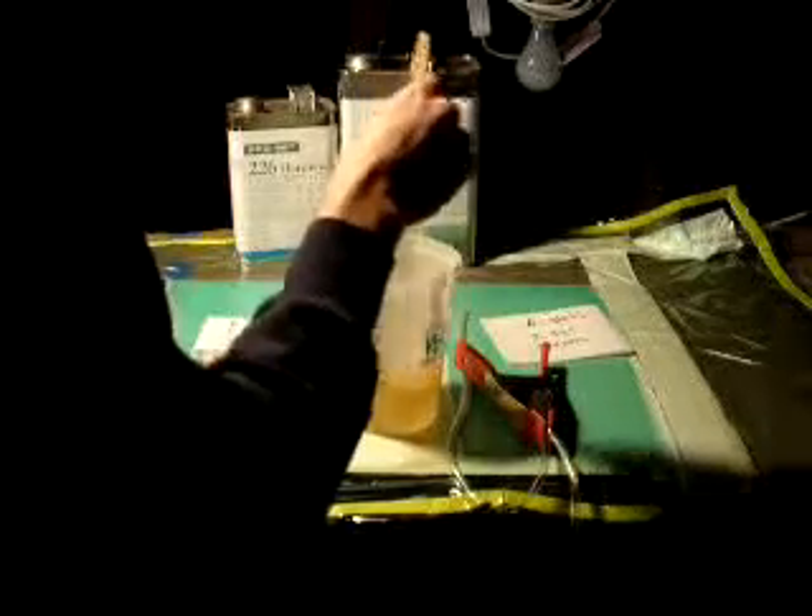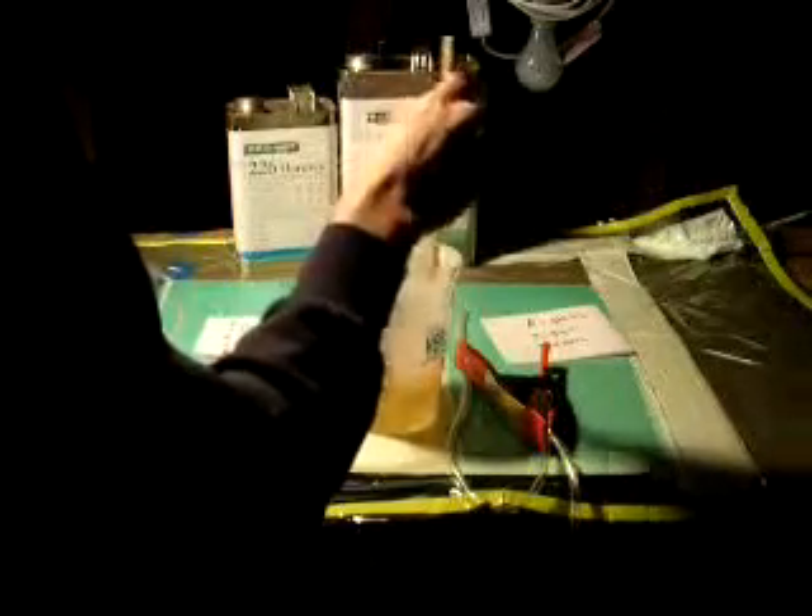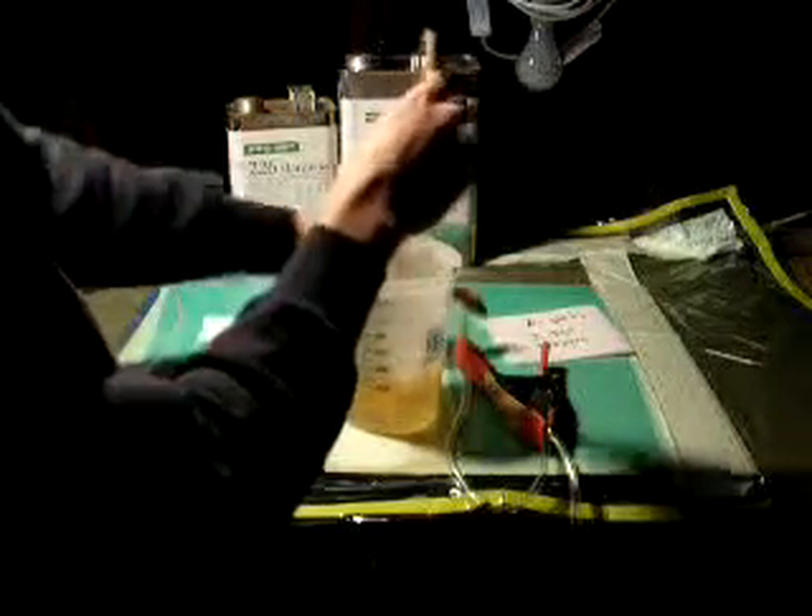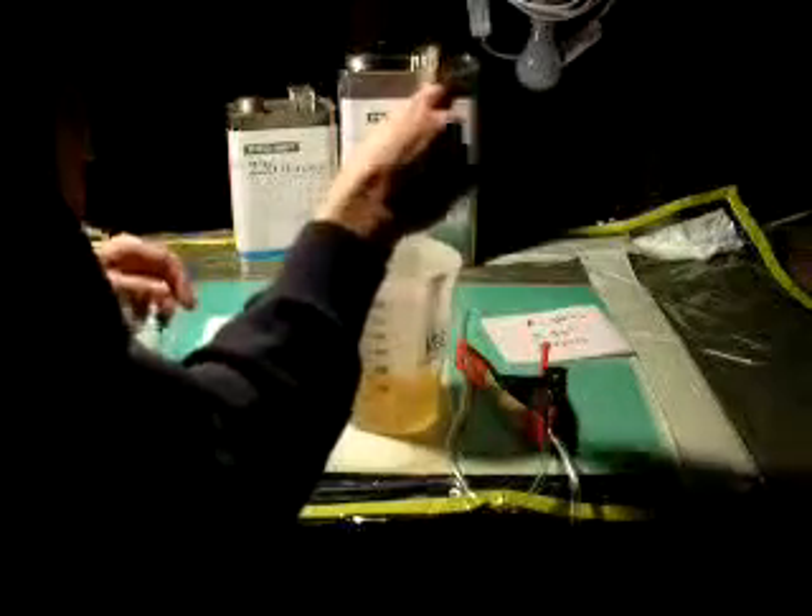What I'm doing right now is I'm just stirring the Hardener and the Resin together. I'm going to infuse the 0/90 first and the ±45 second.